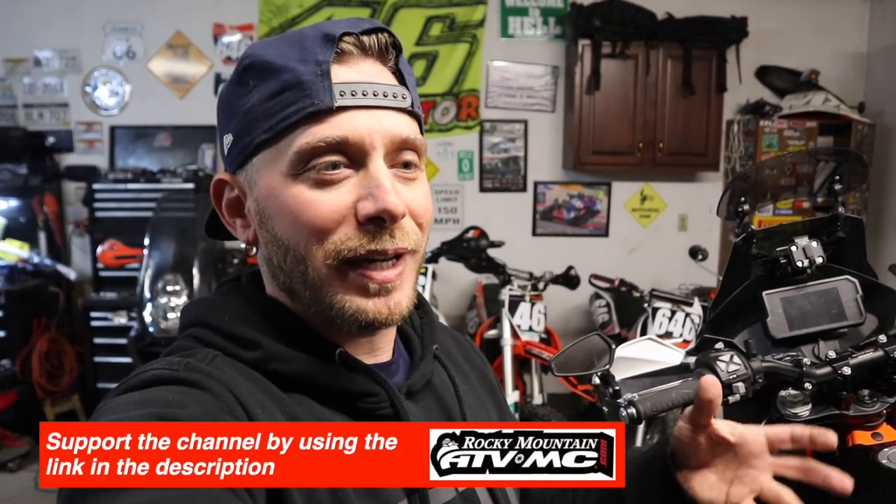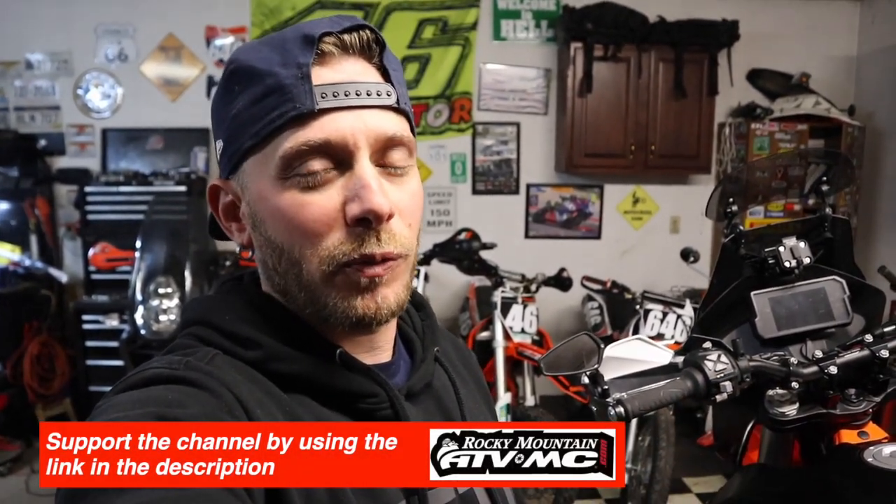What's going on guys, back in the garage today working on my 2021 KTM 890 Adventure R. In today's video I'm going to upgrade the steering stabilizer on the bike and show you how to remove the stock one, and then explain why I'm doing it, how the stock one works, how the aftermarket one works, and all those sorts of things.